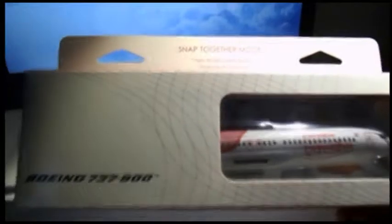It's the front of the box. Boeing 737-800. And then here at the top we got the design of Air India. We have the window there, and then: snapped together model, highly detailed, superior graphics, simple snap-fit construction, no painting required, display stand included. This is 1:200 scale, with the Hog and Wings logo here in the front.